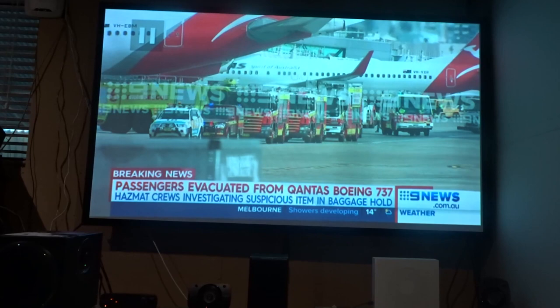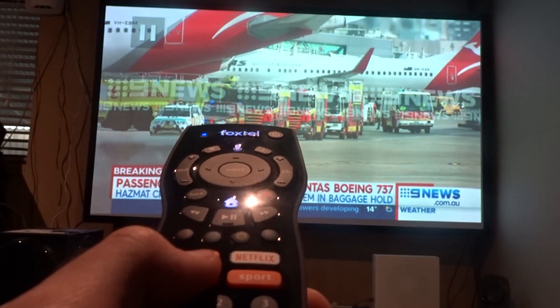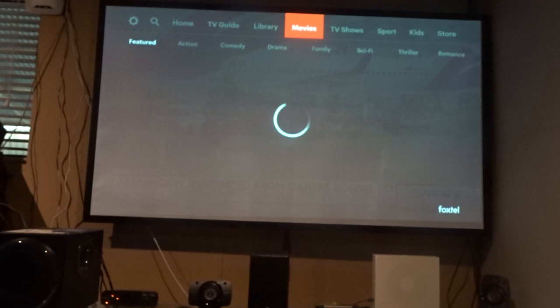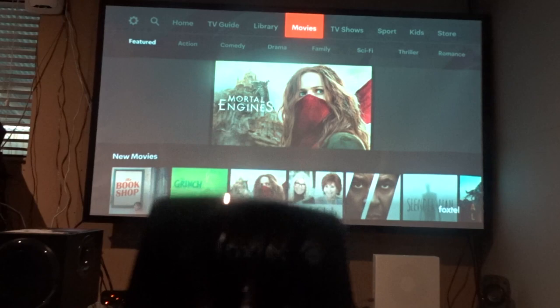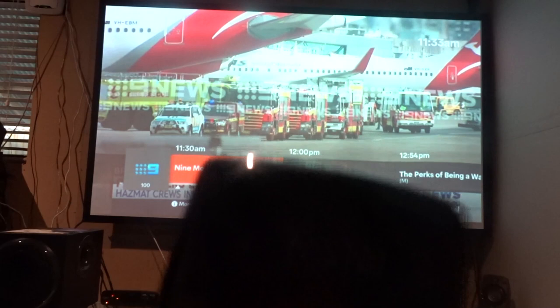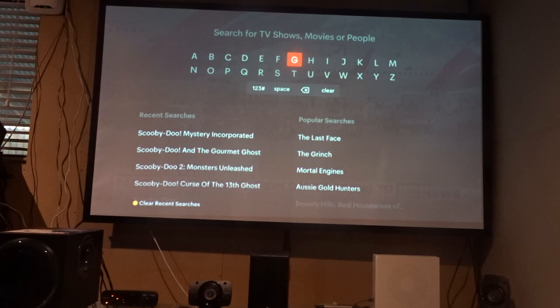We're going to hit the TV shows button — oh, I actually clicked on movies. So that's opening movies, that's basically what that does. Now if we click the Foxtel button and then go to the voice button, that navigates us over to search, which is really reliable. I've been testing it out pretty much half the day now and I haven't had any issues with it. I'm glad I did the test before I made a video — it does work pretty good. That's what the voice button does.